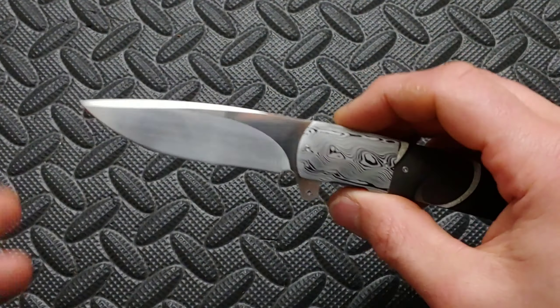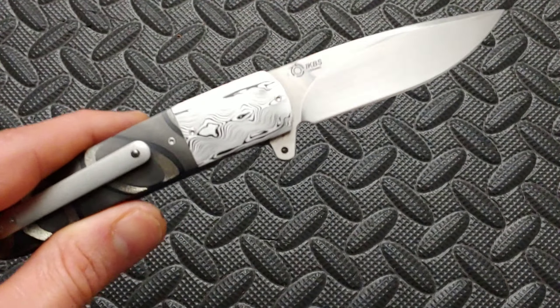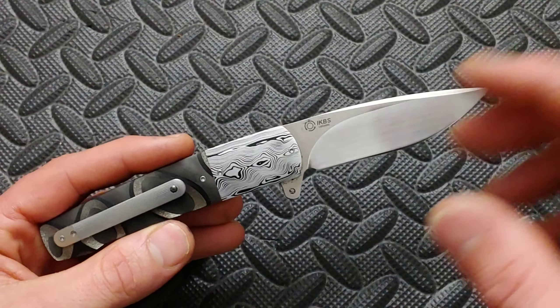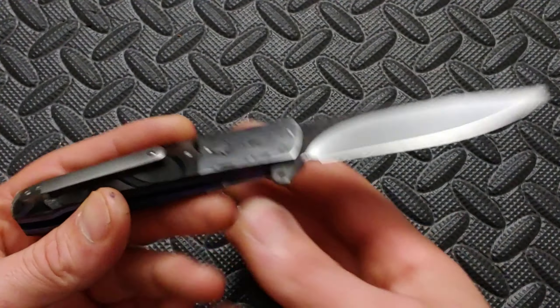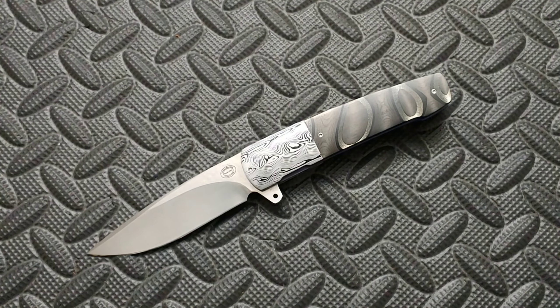A lot of them do have the same footprint as this knife and then a lot of them are very different. But the ones that have this same footprint, you could just rearrange in a different order. So even though you're not going to be able to probably find this one ever again, you can find many that are similar in the footprint just with different materials.